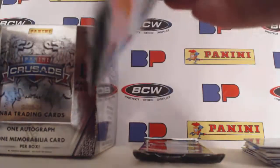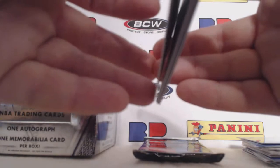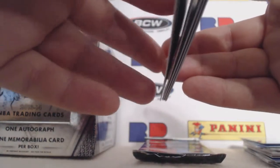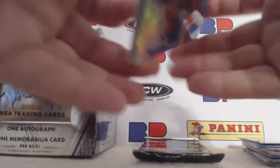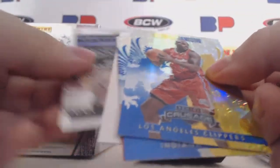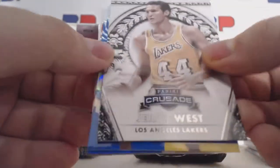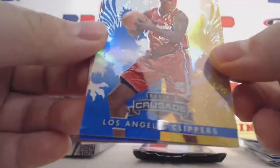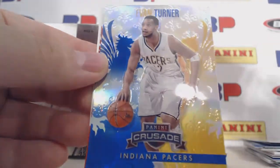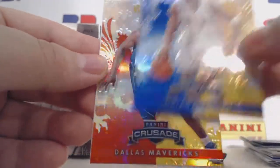So we still have an autograph to go. Another Tar Heel as I open this up. And it's a redemption. We have a Jerry West base, Antoine Jameson blue Crusade, Evan Turner blue Crusade.